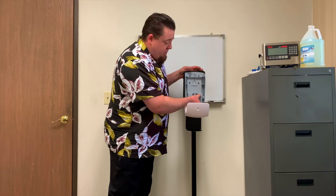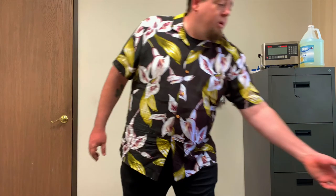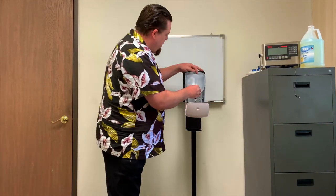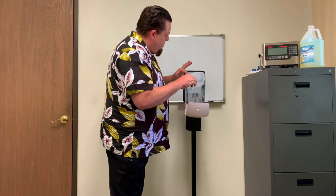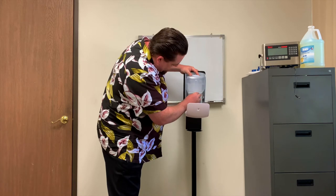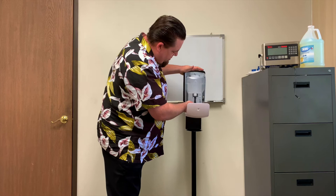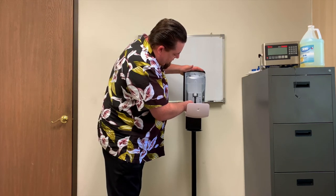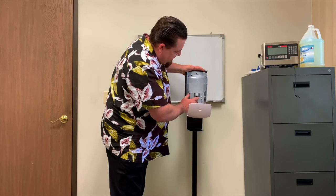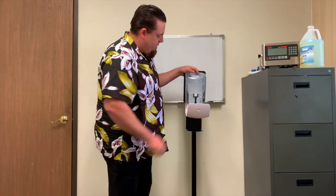For right now, we're going to go ahead and turn this off. To reload the bottle, we are now using it empty. Start by placing the dispenser underneath the locking tab and aligning like so. With the nozzle, press, and then gently seat the rubber hose inside.